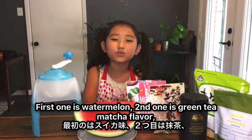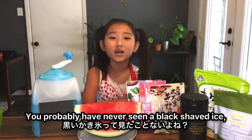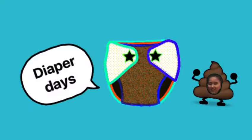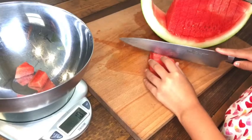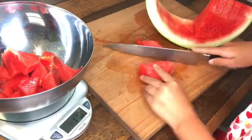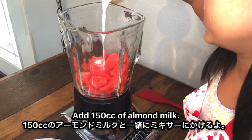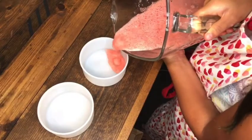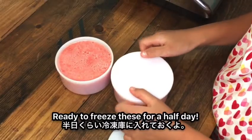First one is watermelon, second one is green tea matcha flavor, and third one is going to be charcoal — black shaved ice. You've probably never seen black shaved ice, so please stay and watch. First of all, we need the shaved ice maker. We've been using this since I was in diapers. Let's make the first one: watermelon shaved ice. Cut some watermelon in pieces, about 300 grams. Remove the seeds as much as possible, and add 150 cc of almond milk. This makes two shaved ice containers. Ready to freeze these for half a day.